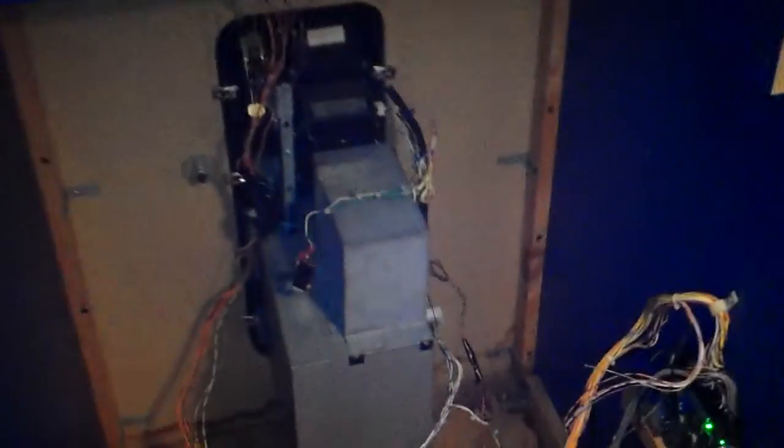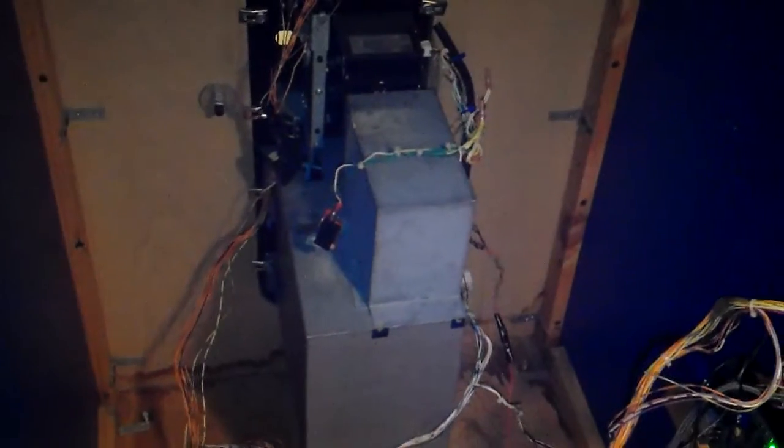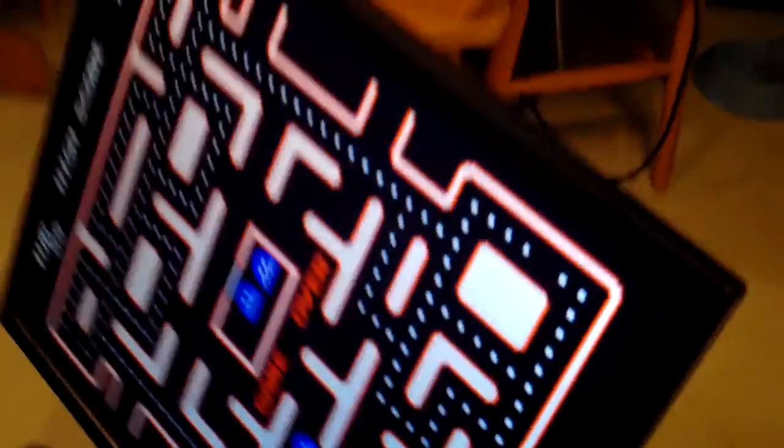The machine is pretty much done. The coin door is wired. I put that switch in right there — that's for the quarters. The board light is off, it's running this pack, and the speakers are hooked up.